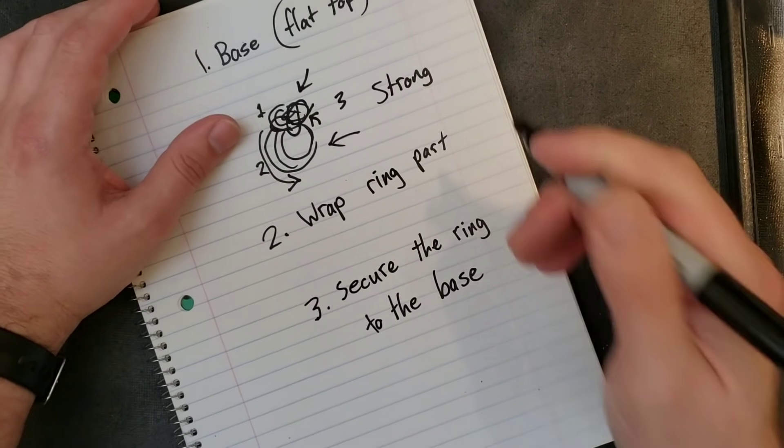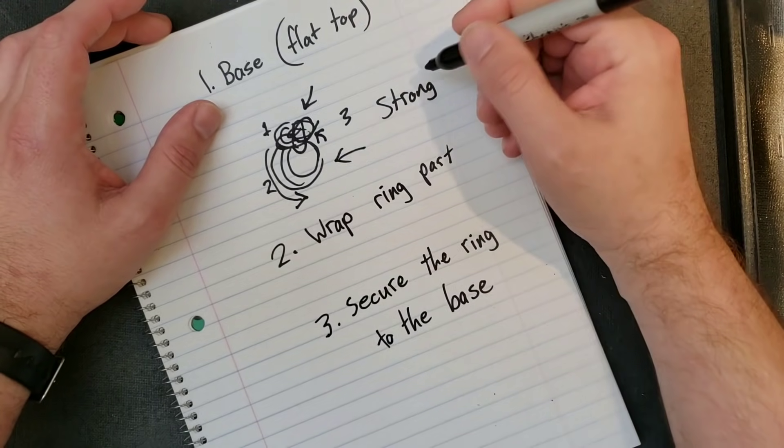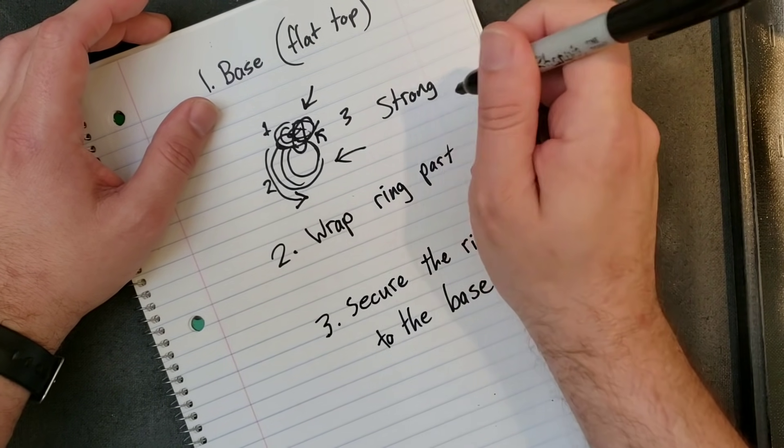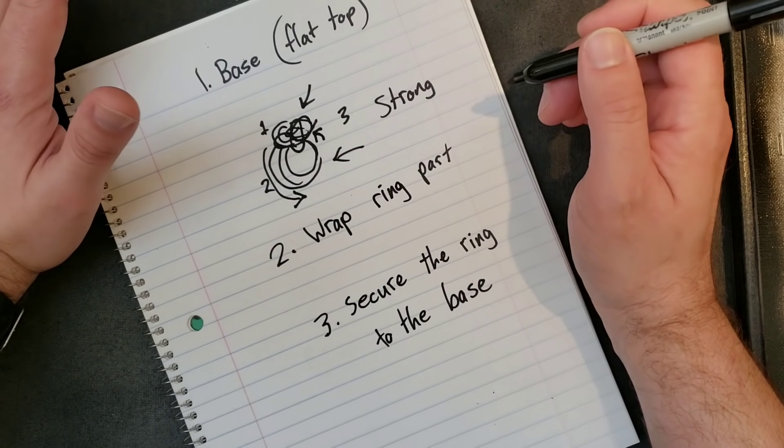Here's the fun thing — or the frustrating thing, however you want to see it — as you're securing it, there's ways to secure it that just secure it, and then there's ways that make it really pretty and swirly and all kinds of things. There's a million different things to do.